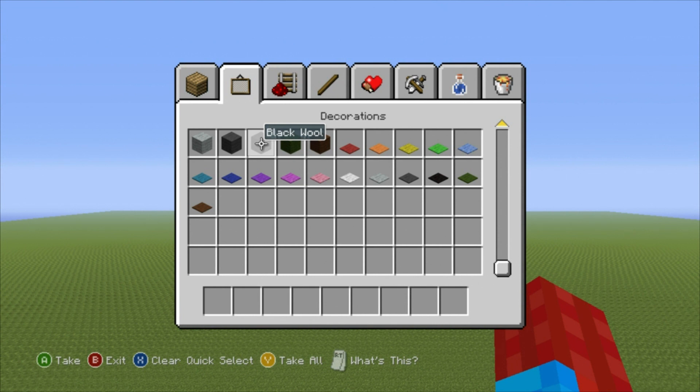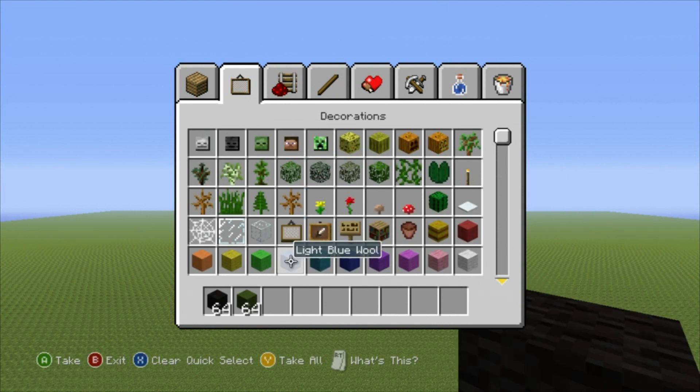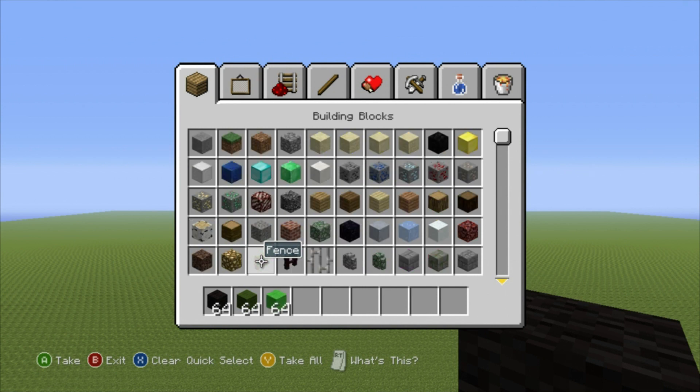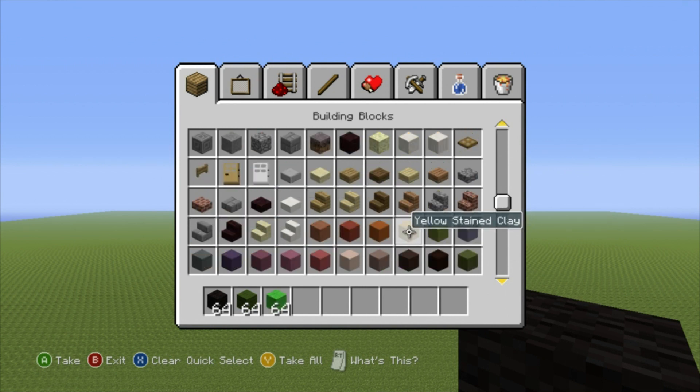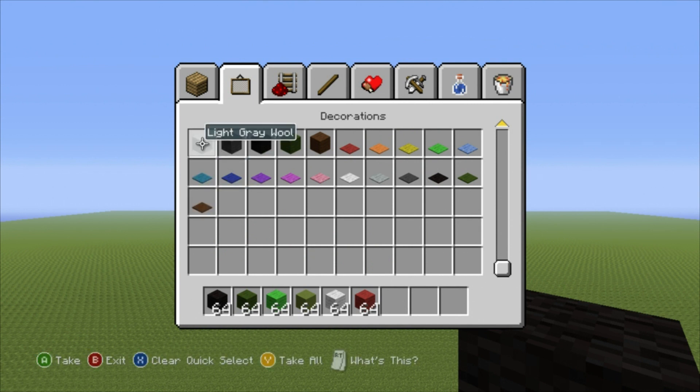You will need some Black Wall. You will also need Dark Green and some Lime Green. You will also need some Lime Stained Clay. You will also want to grab some White Wall, some Red Wall, and finally grab yourself some Light Grey Wall.